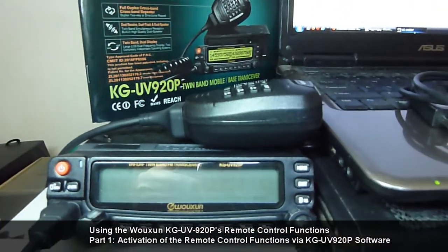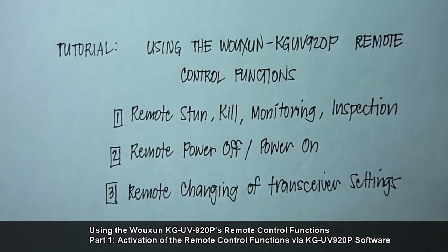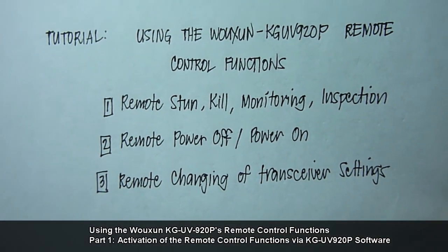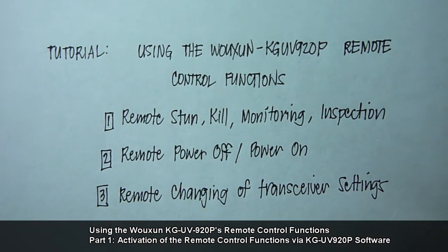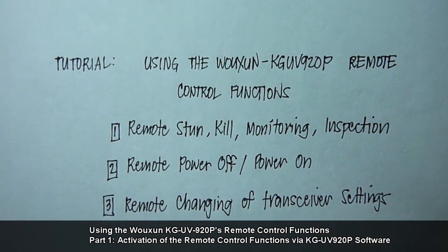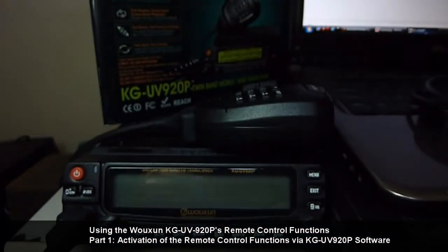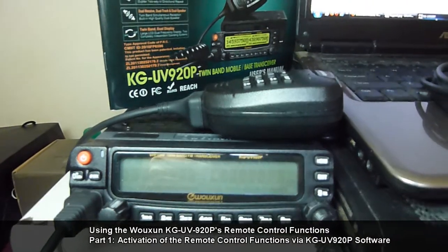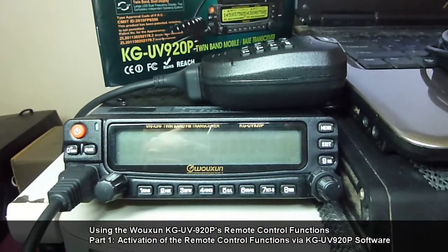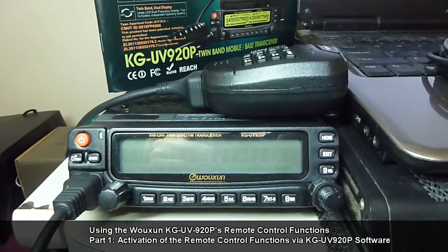Before you can do remote stun, remote power off, and remote changing of transceiver settings, you have to do a one-time activation of the remote settings of the KG-UV920P first, and you do that using the KG-UV920P software.